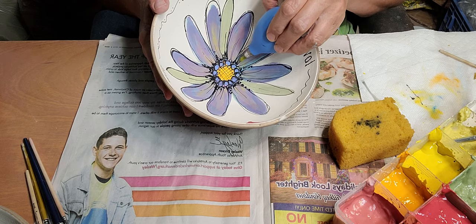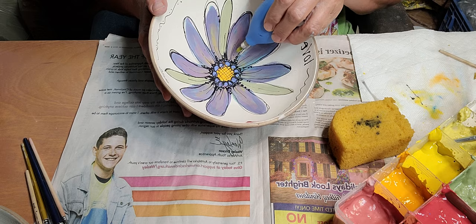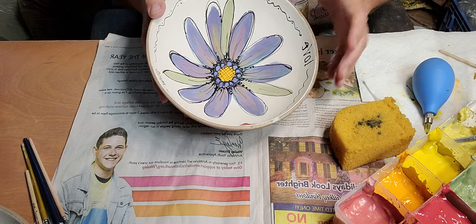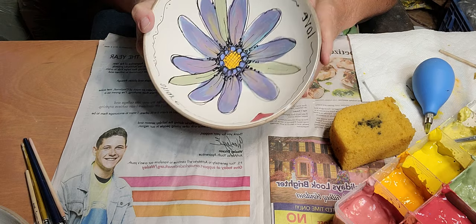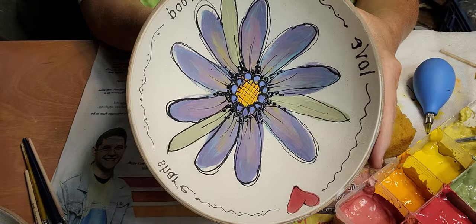You've got to be careful too — when you're putting this black on, this is another reason why it's good to water it down: because when you put the clear over the top, if the black glaze is too thick, it'll absorb the clear.